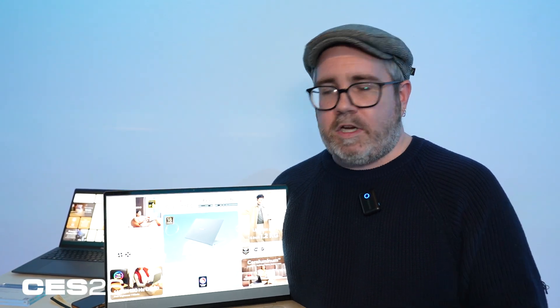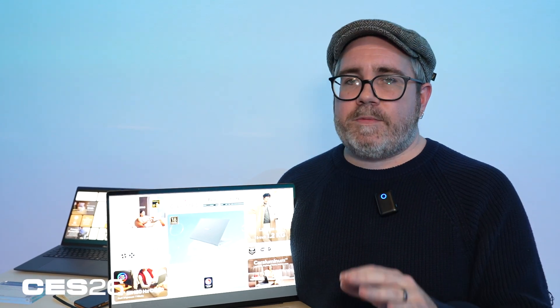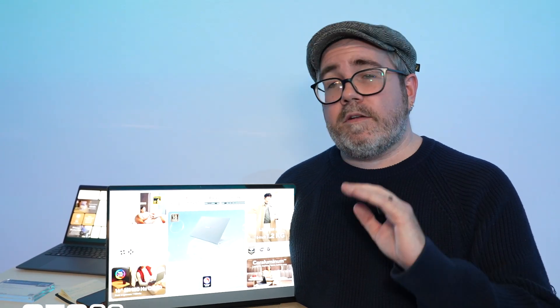So this was the ASUS ZenBook A16 — the 16-inch version of the A14 laptop, which is also getting an update this year. If you want to learn more about this laptop and other laptops at CES 2026, check out PCMag.com.